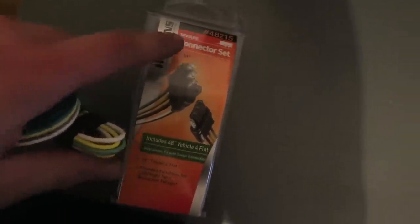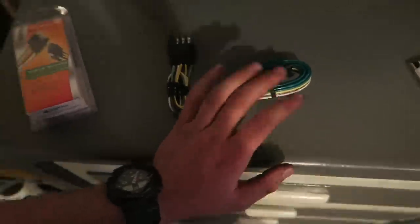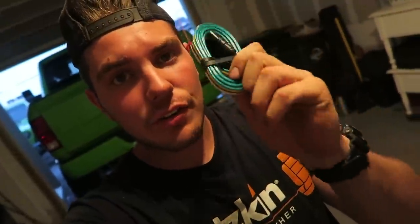Back home now — we went with this one. The part number is 48215 if you guys want this too. It comes with trailer-side wiring but also 48 inches of vehicle-side wiring, which means we now have a vehicle-side connector we can splice into the factory wiring and run underneath the truck.